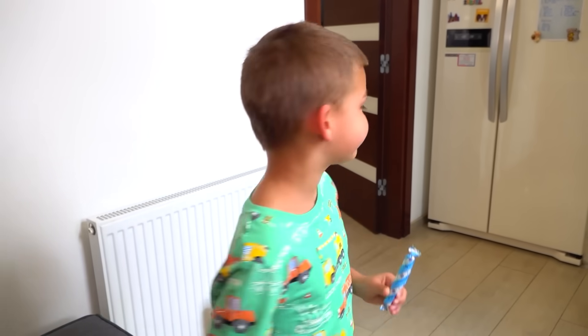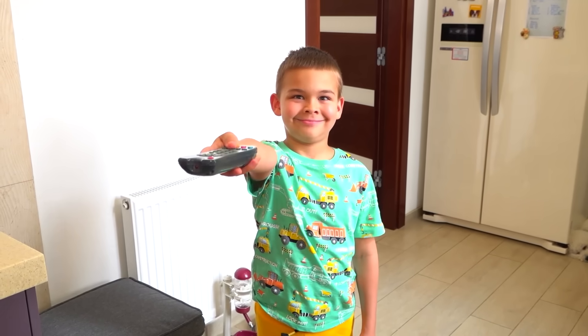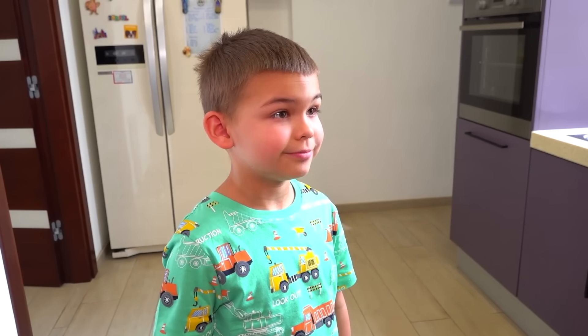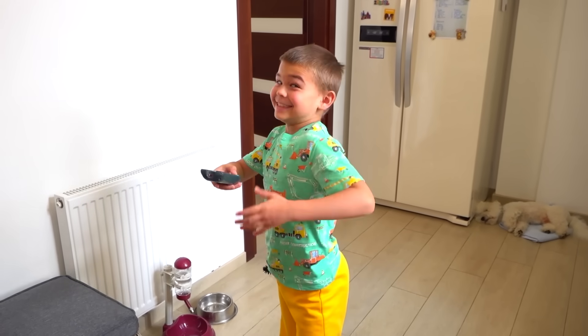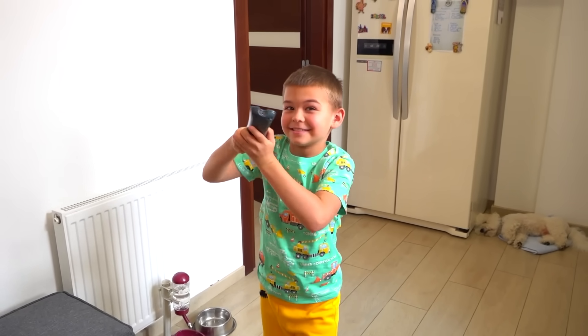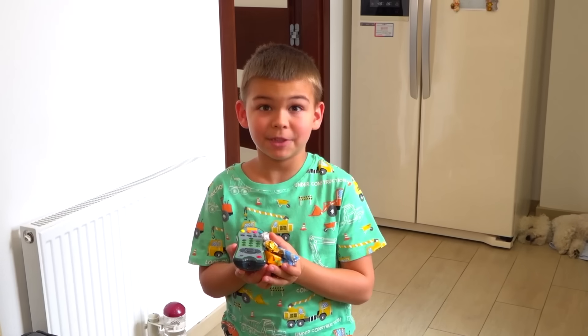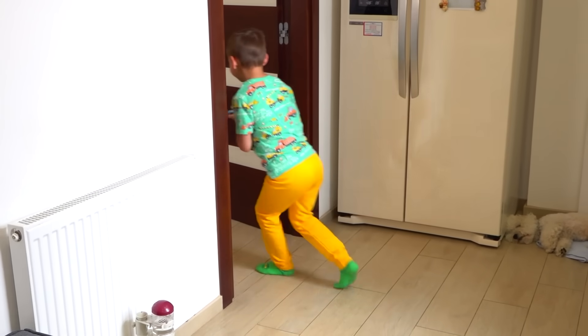Dad, can you give me candy? Here you go, but only one. Now we want more! Dad, can you give me candy? Here you go, but only one. Thanks, dad. I don't get it, where are the candies?